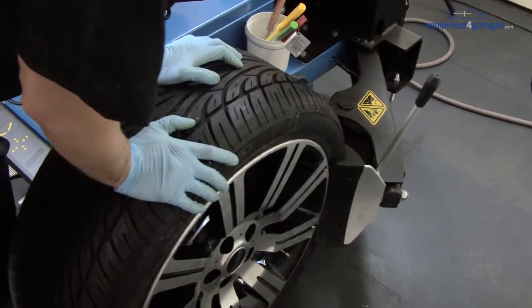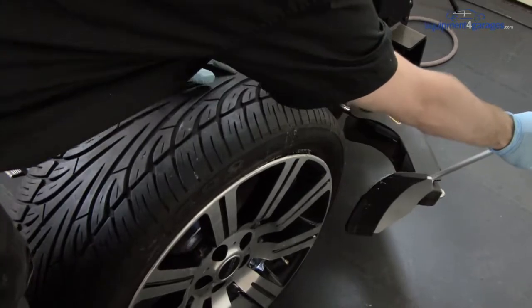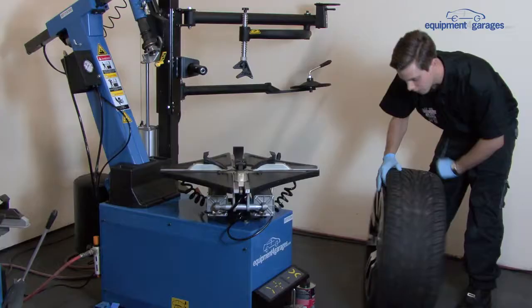Press on the second foot pedal to break the beading. Repeat the process on the other side of the tyre.